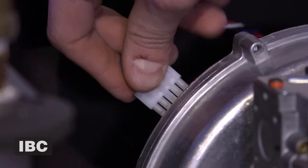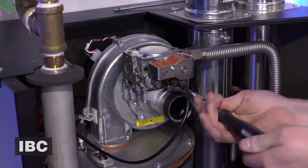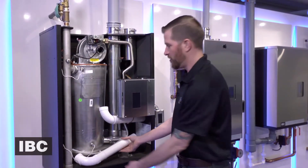Reconnect the speed control cable as well as the power cable. Reinstall the gas valve cable. Now that we've tightened up the electrical and the gas valve, we're going to go ahead and connect our snorkel.